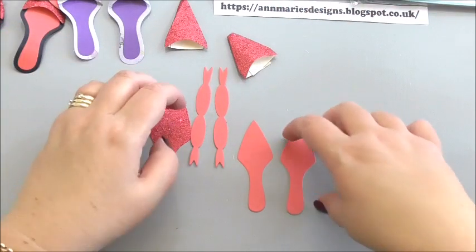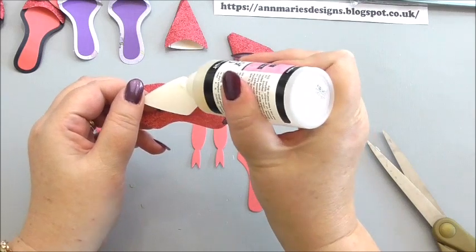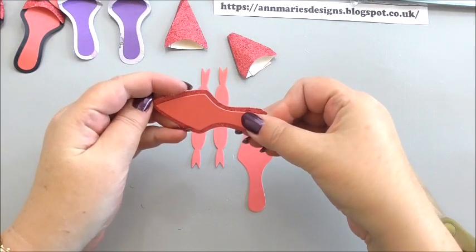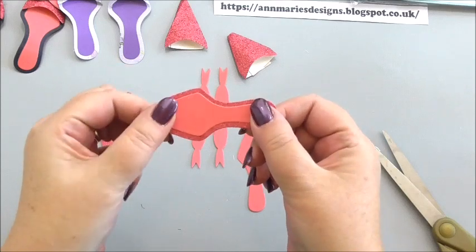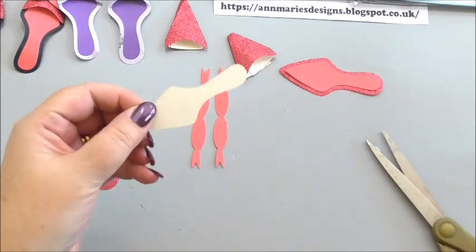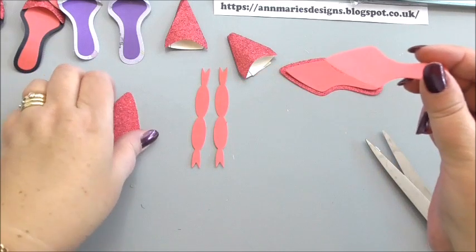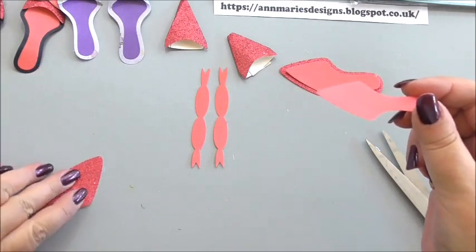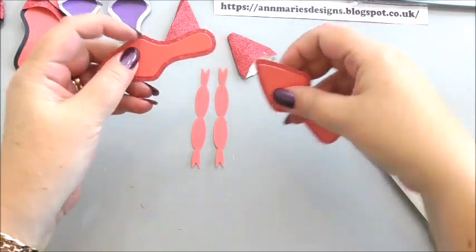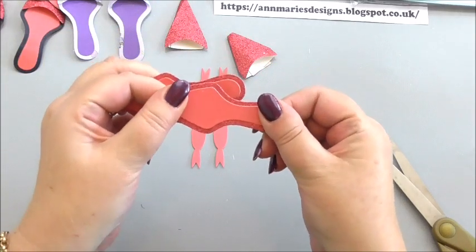Next, we want to add our inner sole to the larger outer sole. I'm going to add a little bit of wet glue to the smaller sole and position it over the top like that. Do the same for the second one — obviously we're making a pair so we need two of everything. Hold them down so they'll stick. It takes a second or two for the glue to set.